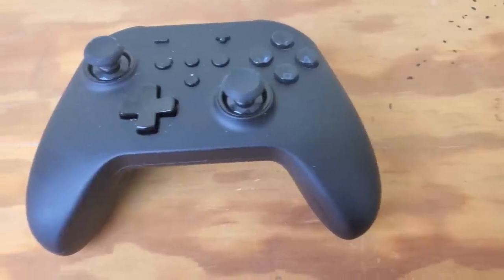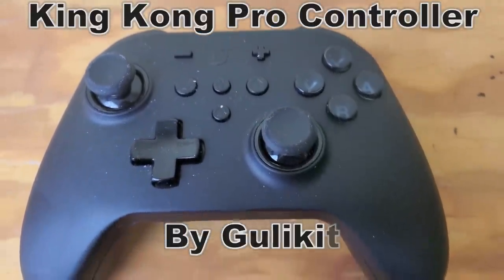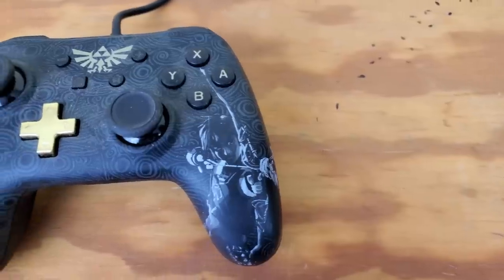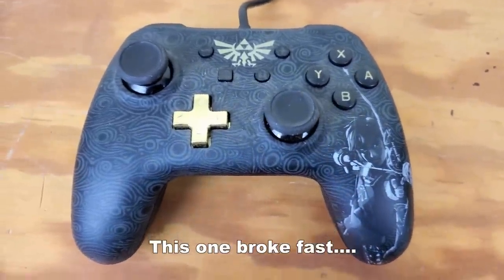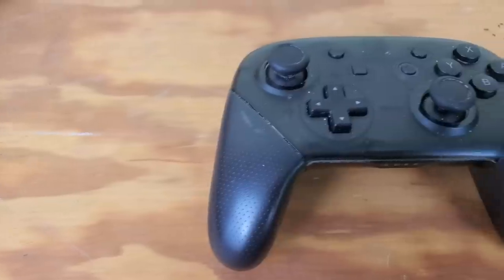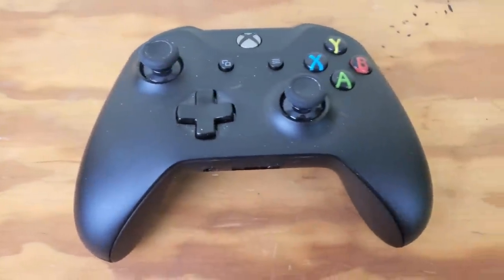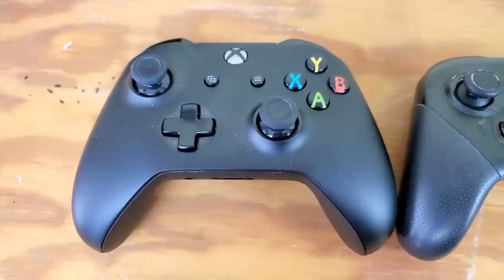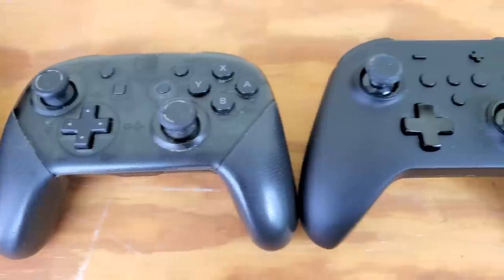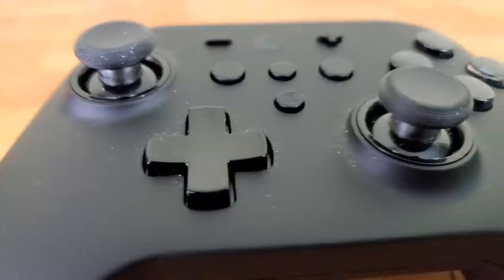This is probably one of the best third-party Nintendo Switch controllers I have ever used. I've used other third-party controllers for the Switch in the past and they were okay, but pretty generic. While it does have a similar design to an ordinary pro controller or Xbox One controller, this controller is actually way different and has a lot of hidden features.